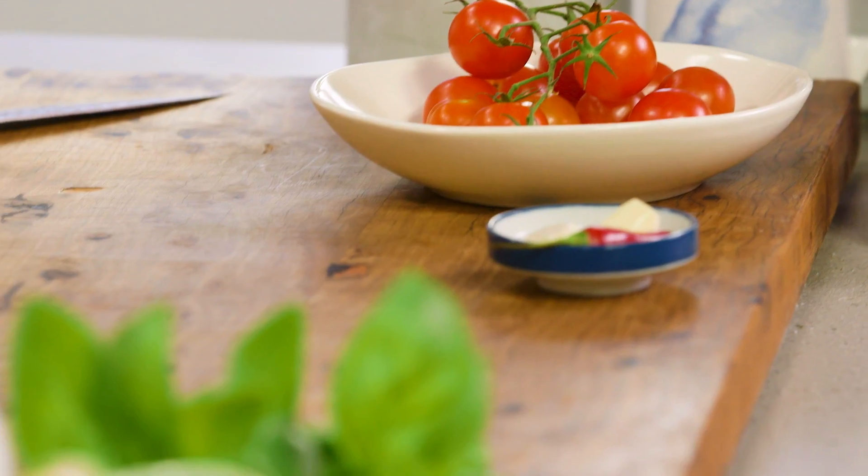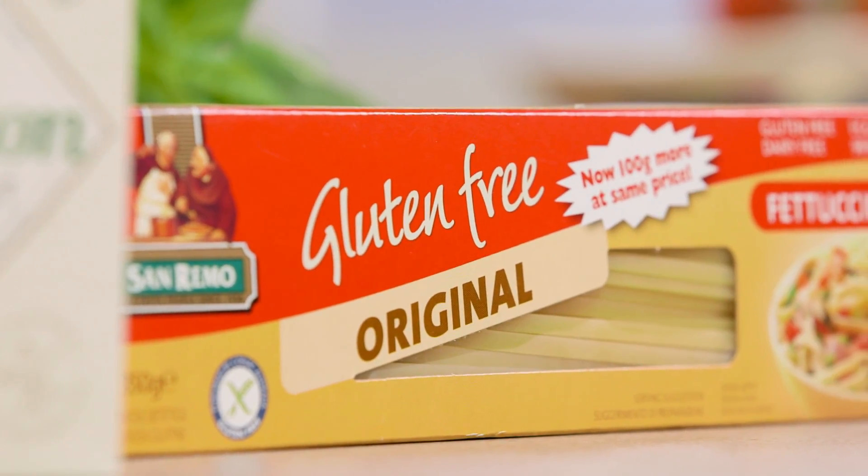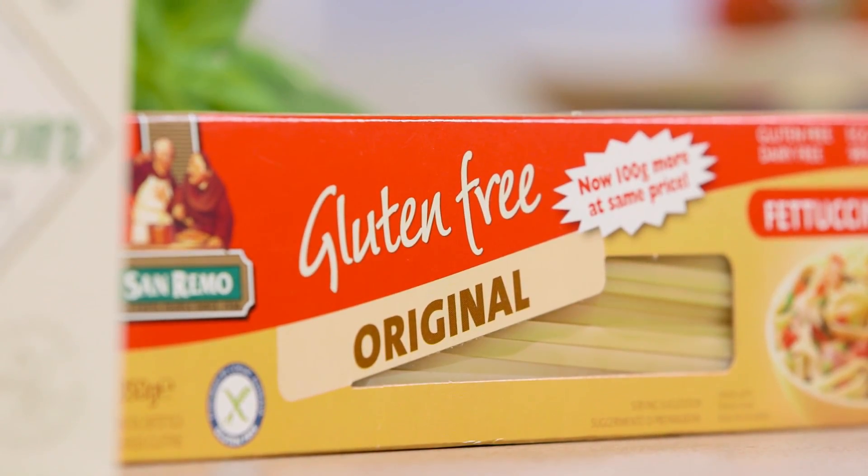Pasta Queen Laura is joining me in the kitchen and we're going to be cooking a delightful gluten-free pasta dish. It's one of my all-time favorite dishes — vongole with fettuccine, but with gluten-free fettuccine. A lot of people are gluten intolerant these days and it's a shame when people miss out on pasta dishes, so this is something that you can cook and everyone can enjoy.